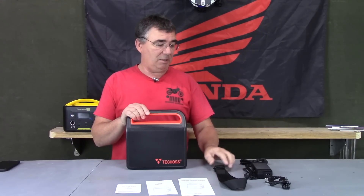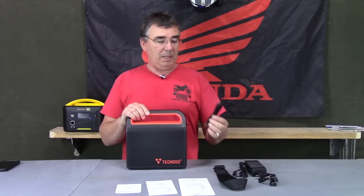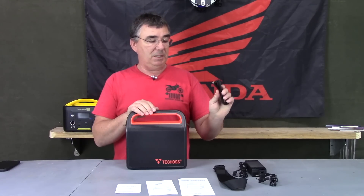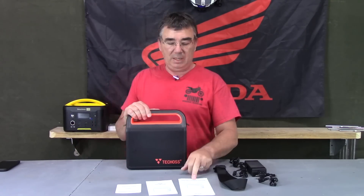It does come with a carrying strap. It comes with a 110-to-DC charger with the power cable. It also comes with a USB cable that's USB-C to USB-C that you can power and charge things with. And it also comes with a warranty card, a user manual, and a user guide.